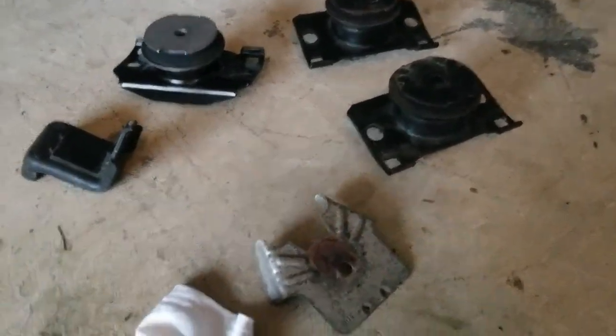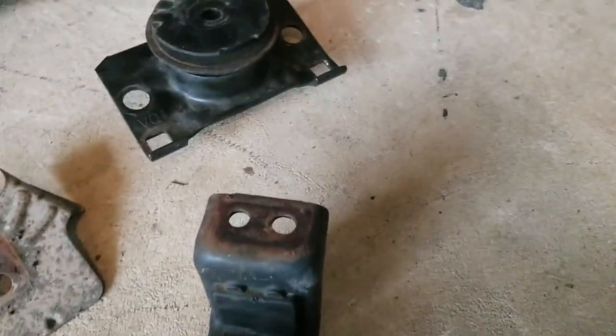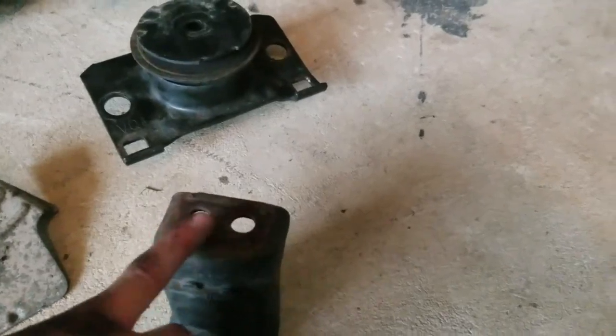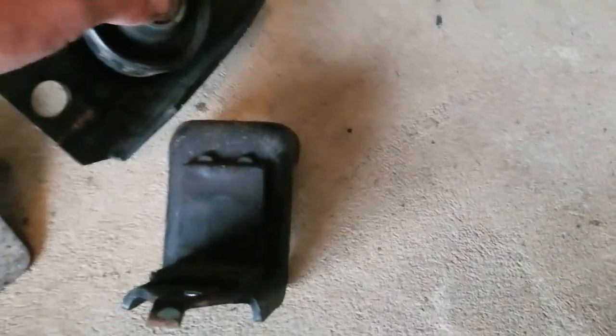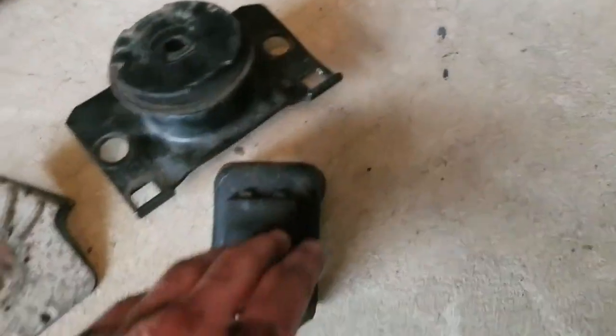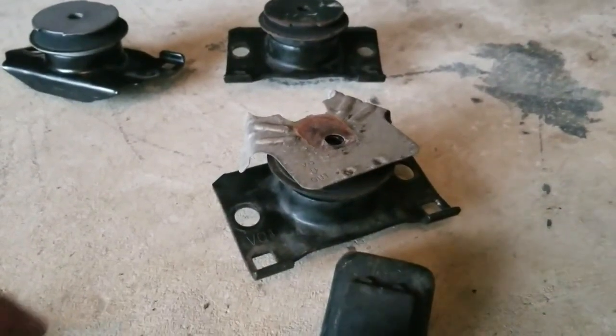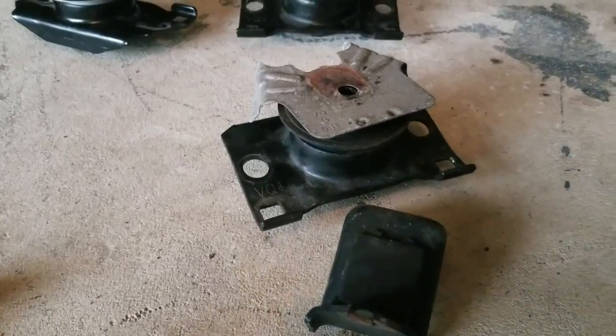For the passenger side, I couldn't figure out how to slide it out, so I actually removed the bracket — that's two 14 millimeter bolts. Before that, you drop out the other 17 millimeter bolt at the bottom, then the bracket drops right out. The exhaust shield sits right on top of it just like that. Take it out in whatever order you want; I did the shields first to make room to slide out the engine mounts.